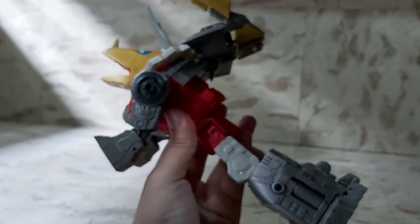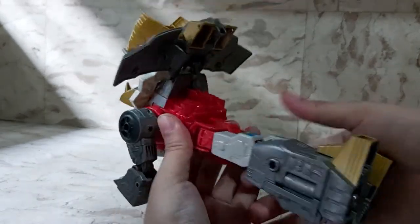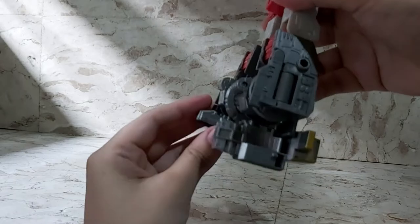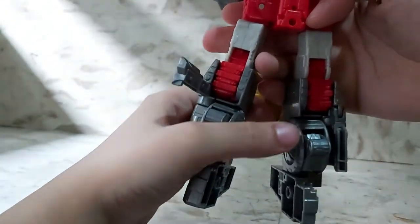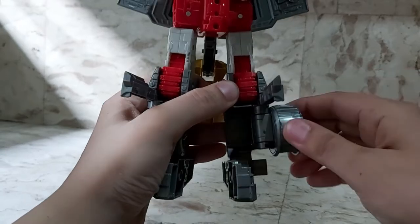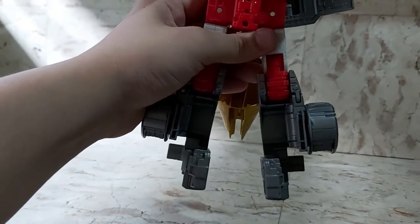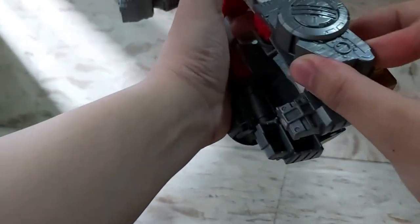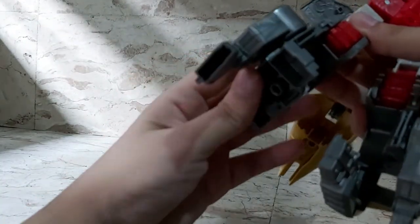For the back, take this tail part out, then twist his body all the way around and work on his rear part. Flip these two pieces down, then flip those leg parts down — the ones on the ankle rockers. Raise these pieces up and swing out his little triceratops rear legs, then lower these things back down. From here you can reveal his little triceratops legs and put these halves back together.